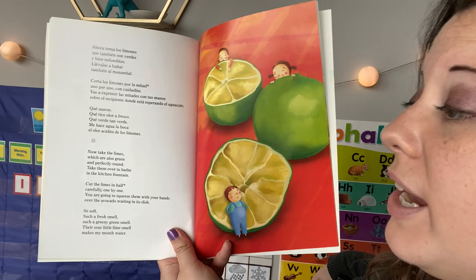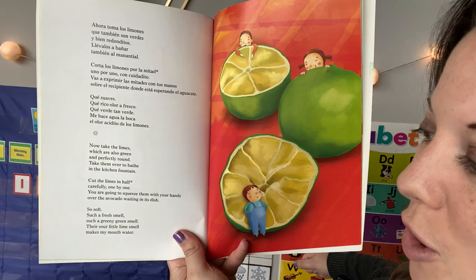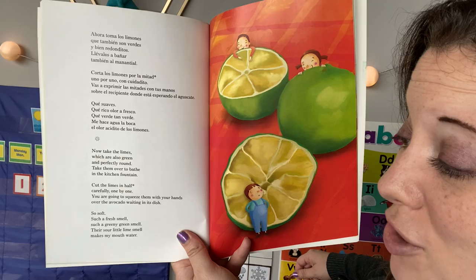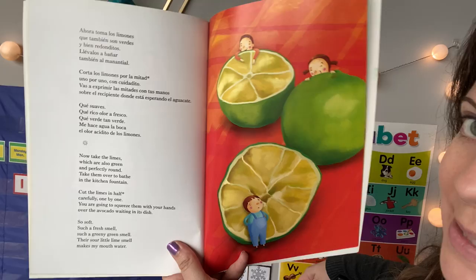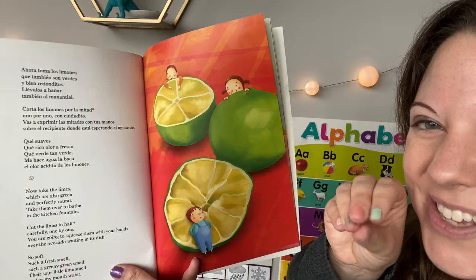Now take the limes, which are also green and perfectly round. Take them over to bathe in the kitchen fountain. Cut the limes in half, carefully, one by one. You are going to squeeze them with your hands over the avocado waiting in its dish. So soft, such a fresh smell, such a greeny green smell — their sour little lime smell makes my mouth water. Lime smells so good too. Limes are kind of similar to lemons, so they smell a little sour like lemons do. And when you squeeze it, it gets all over your hands and then your hands smell good too.